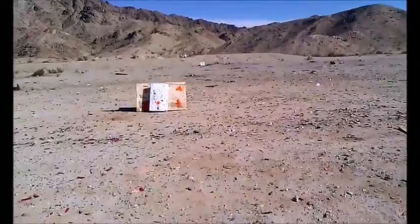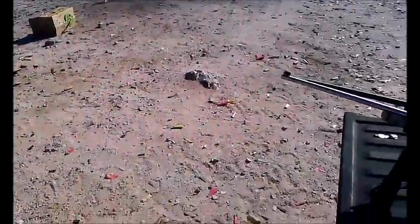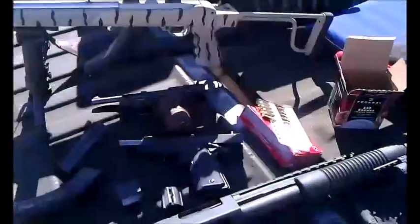Alright guys, today I'm going to be trying out an old wives' tale, urban legend, whatever you want to call it, in the shooting community — the poor man's slug.